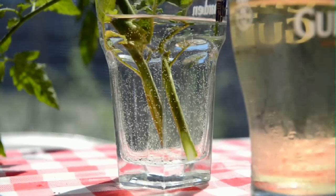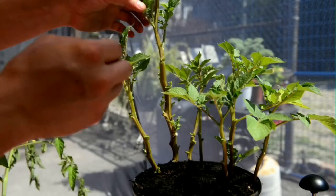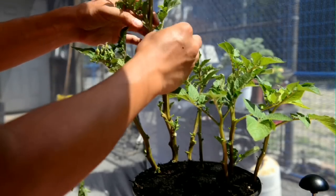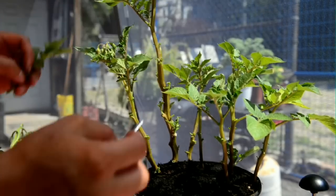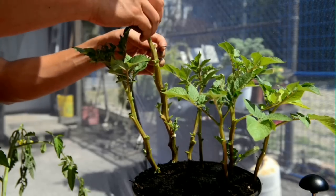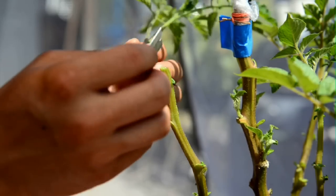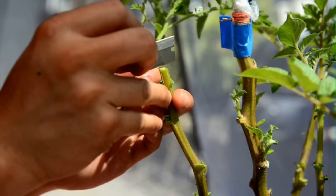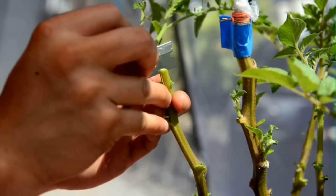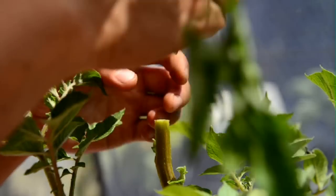Toss it in some water while you prep the potato plant. Here's the potato plant — I'm just removing some of the branches. You want to find the closest diameter to the tomato stock that you just cut. Here you want to cut a vertical incision into the potato plant, about the same length as the tomato plant cut.